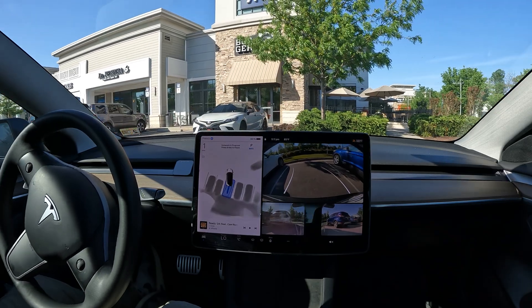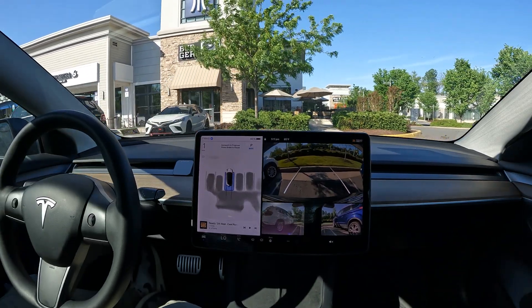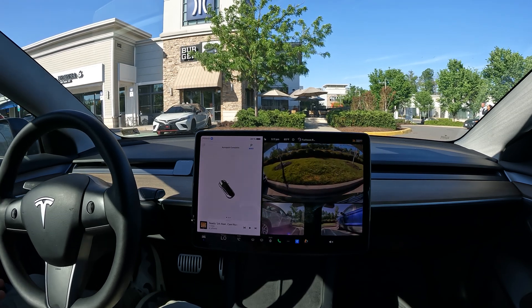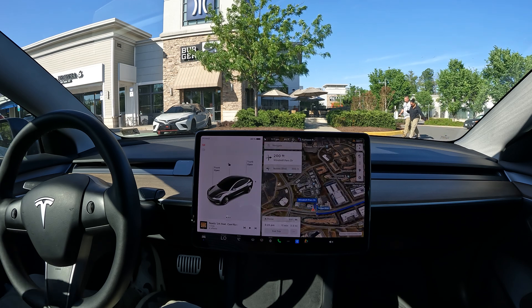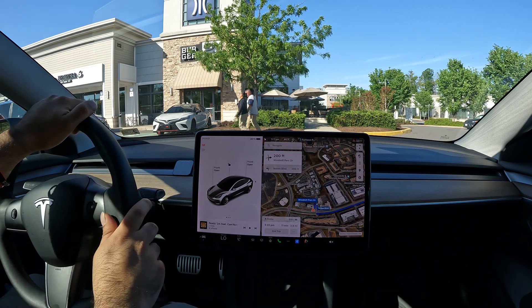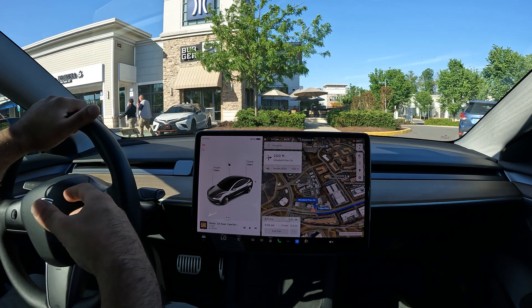It worked its way around a person who was a bit upset that I pulled up — they were just being a little impatient and going around me. FSD didn't abort, which I'm really glad to see. It worked nicely around people and didn't take much more time than I really would have.